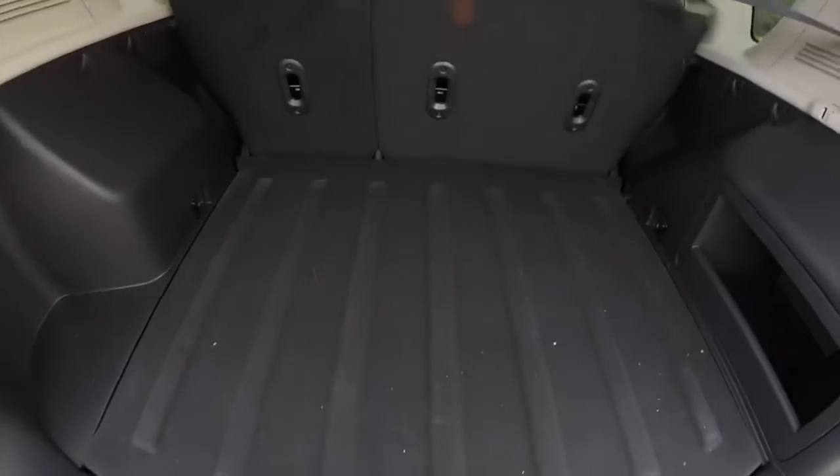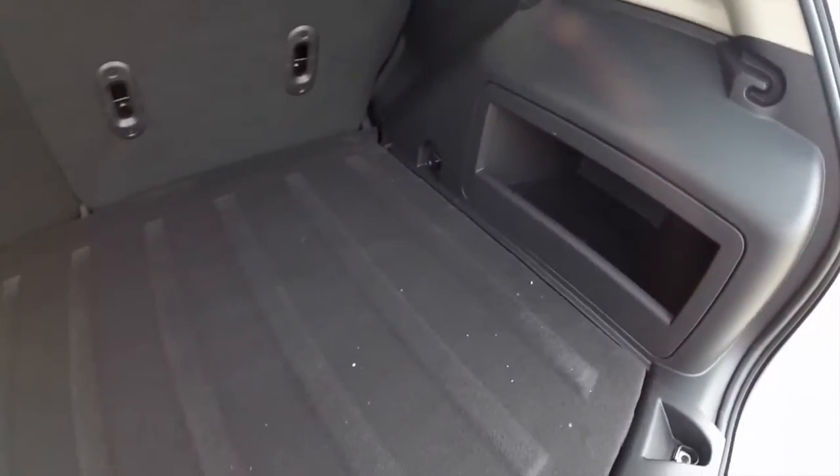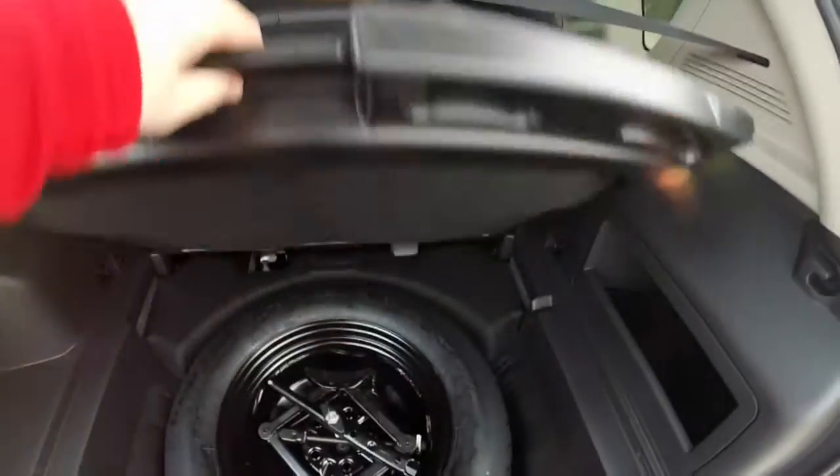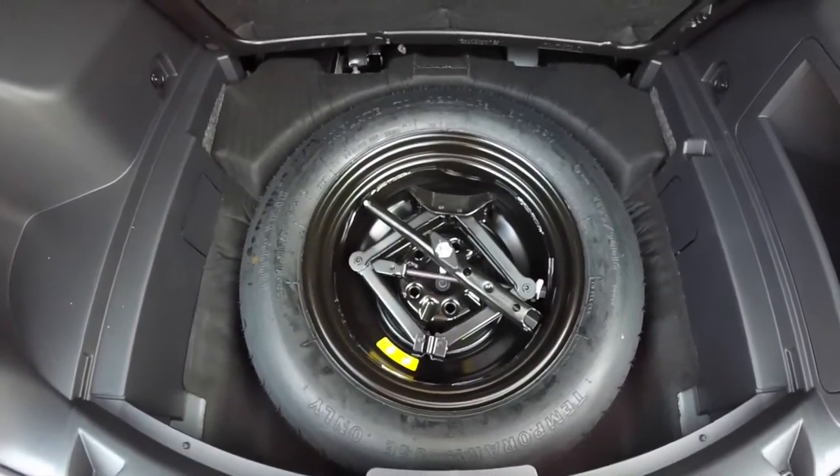Taking a look at the luggage area — nice flat load floor with a storage bin in the side panel. Underneath this compartment is a full-size spare tire, and it also has your jack and tools.